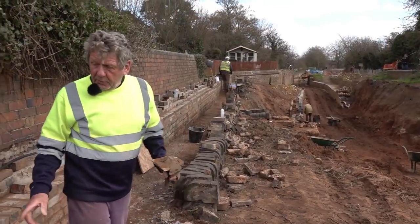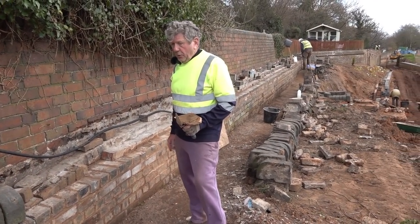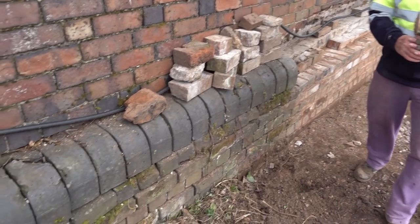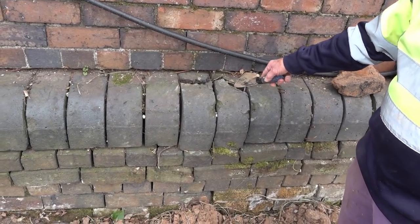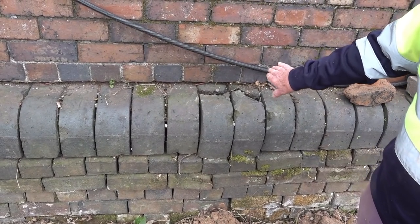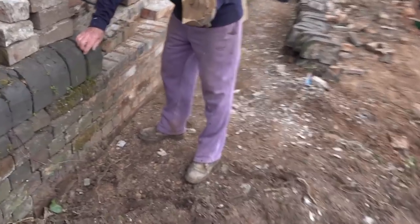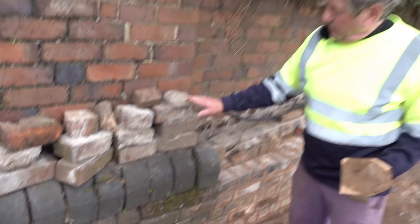When we get to here and we've finished this, this lot's got to be stripped out and we have to replace. You've got a classic here — you've got coping stones here that have broke. So as you take them out we'll have to replace them with another coping stone. And because they are underneath the wall, hopefully we're going to be able to take them out and fetch them out underneath the wall. And then once you've put the brickwork back, we've got to set the coping stone back in.